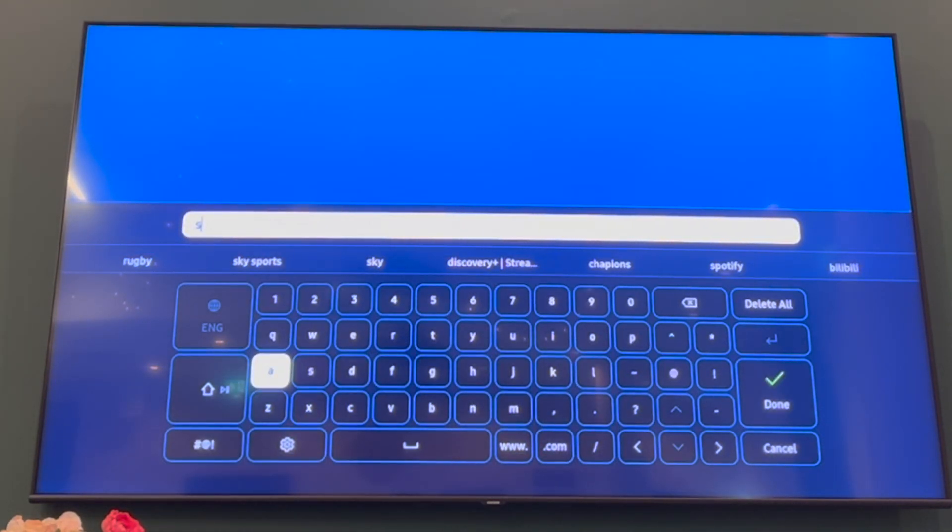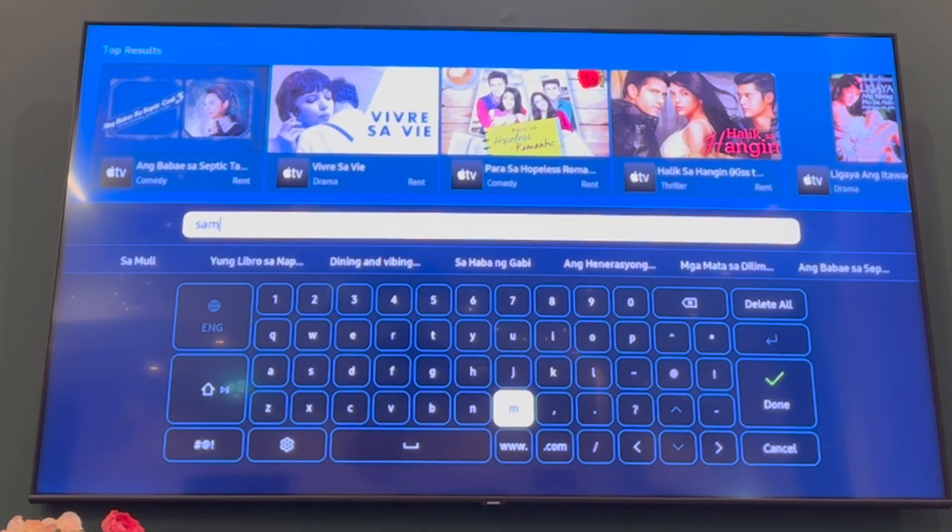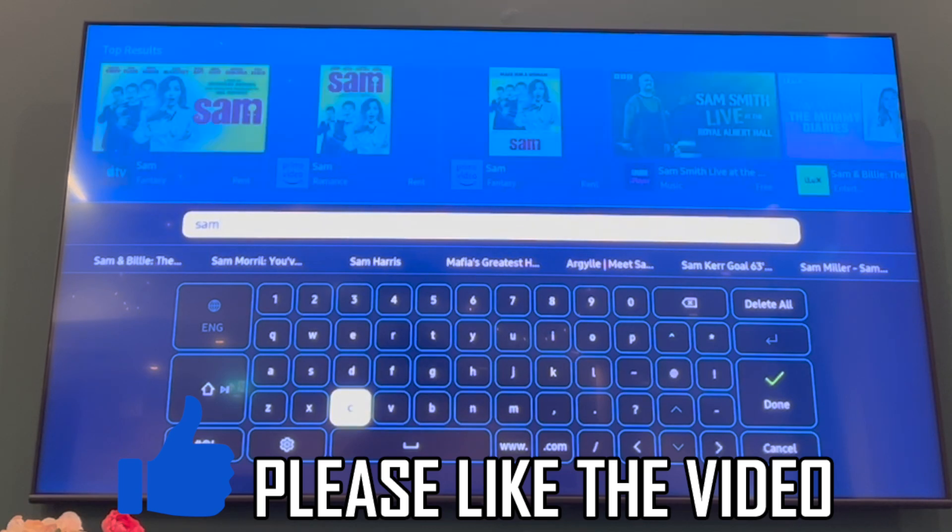But if you want to get Samsung TV Plus back, you'll have to go to the sources menu, then you'll be able to get Samsung TV Plus back if you want it. But if you just want to disable it, that's how it's done.